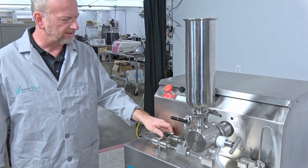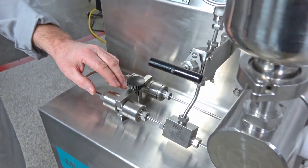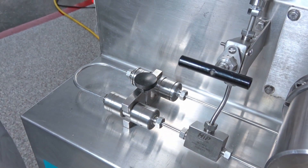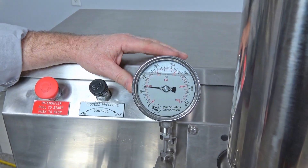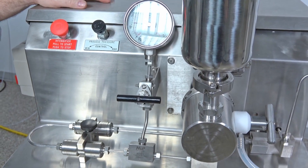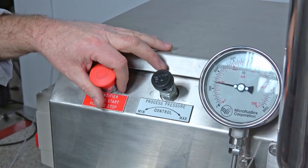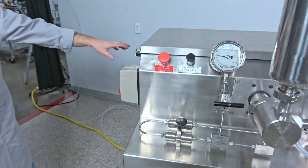It does come with a ceramic reaction chamber, and then a back pressure module also comes with the high pressure gauge and a shutoff valve to keep it safe while it's running. And then you've got the pressure regulator here, emergency stop button, and over here the air hookups.